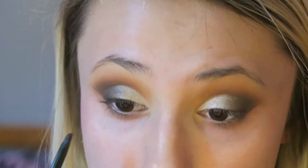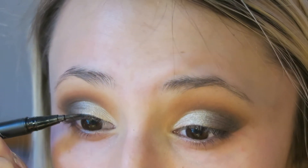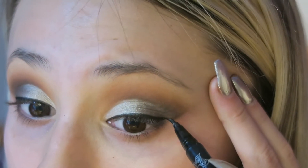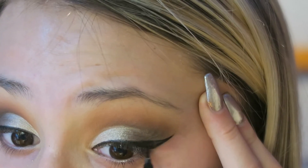Then I went in with my Beauty For Real eyeliner that I got in my Ipsy bag a couple months ago. I've really been loving this eyeliner and I just tight lined my eyes. A lot of people really hate this but I've been getting used to it lately so it's something I really like to do. Then I went in with my Kat Von D Tattoo Eyeliner and I first just lined my eyes and then I decided to make a wing.